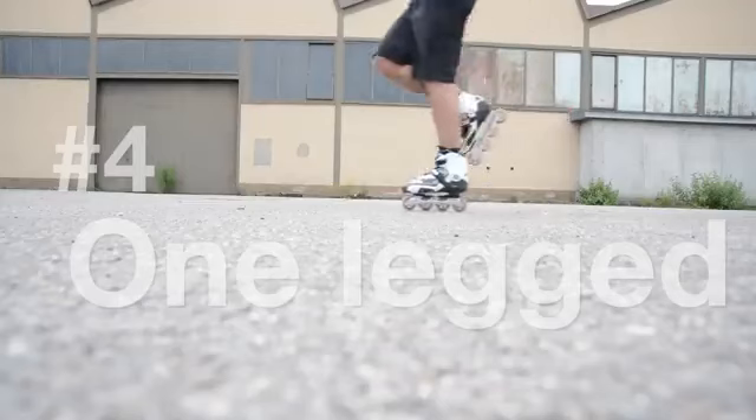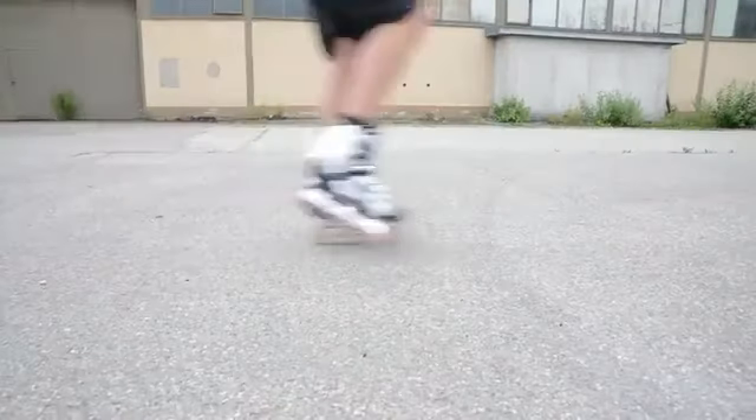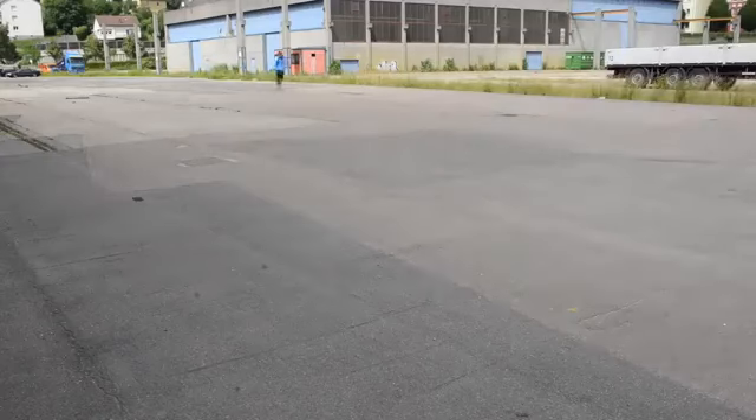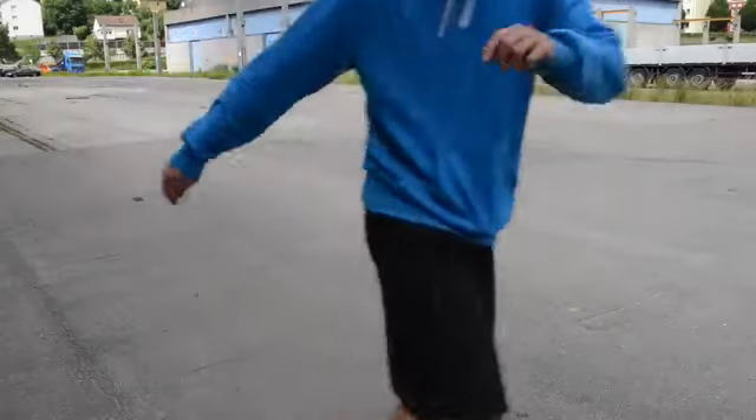Next up, go on just one leg. This will greatly improve your balance, and balance is important for everything — especially in hairy situations where you are about to fall. So keep on practicing this.